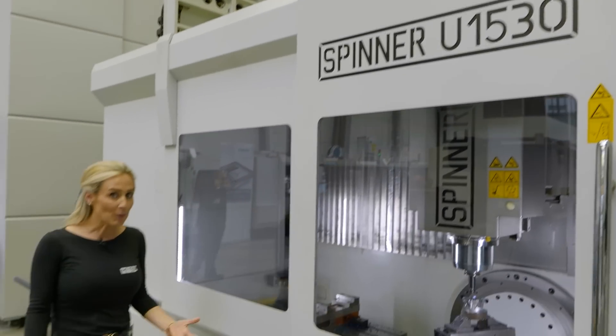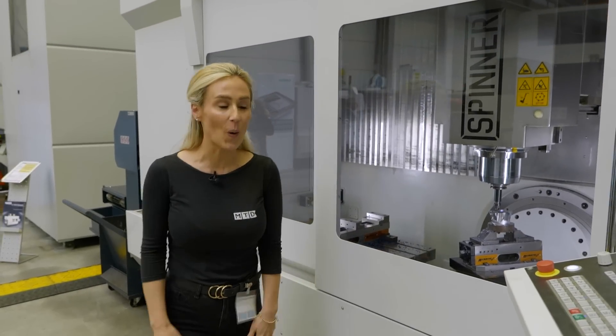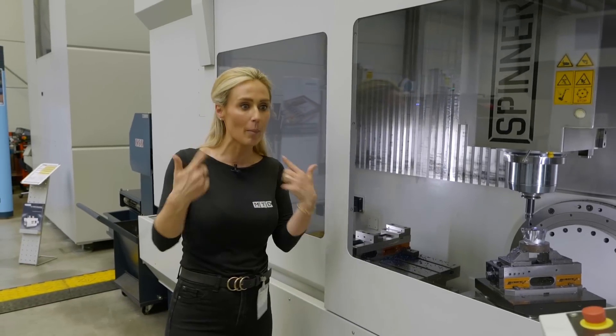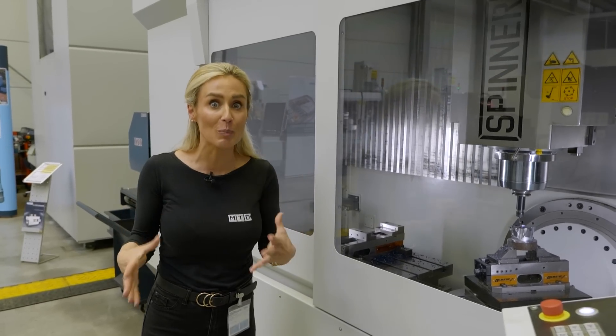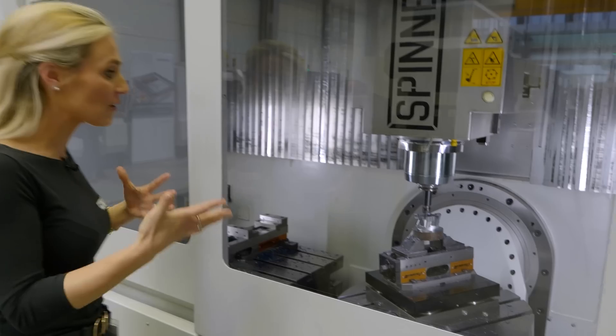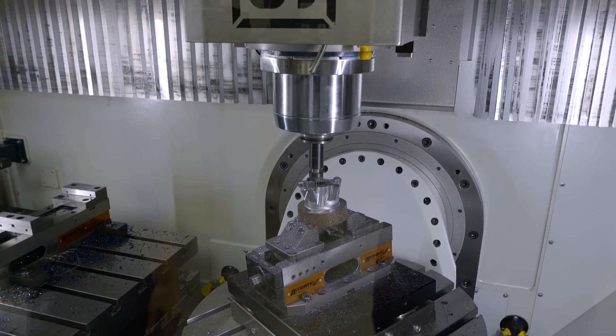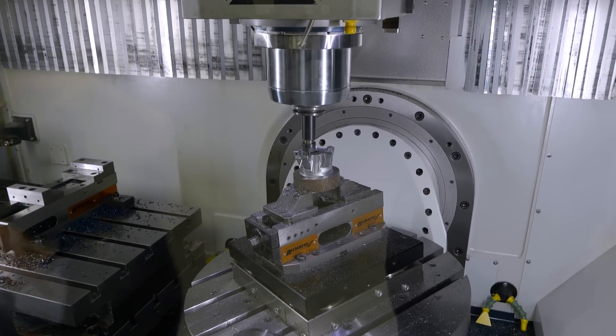We're at the Spinner Open House event. We've had a tour and some of the guys from America were telling me about this machine. It got my brain thinking about the possibilities and how this can fit so well in the manufacturing industry — of course you've got the five axes.